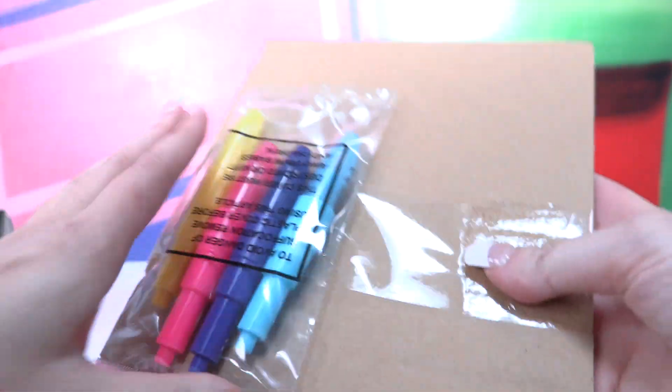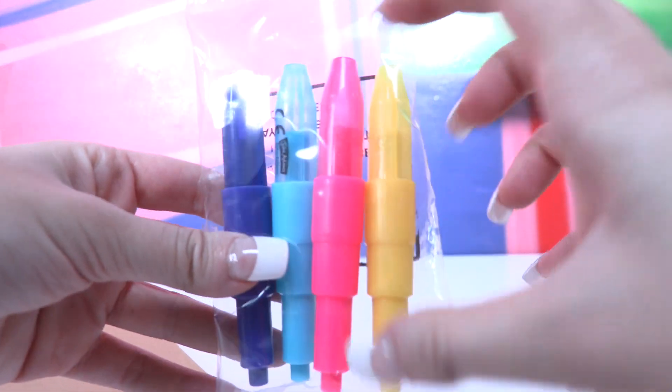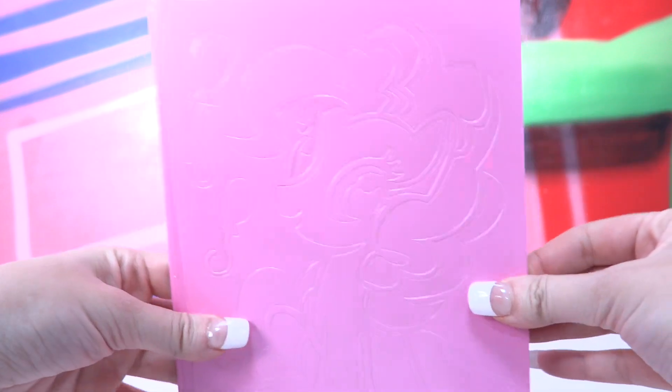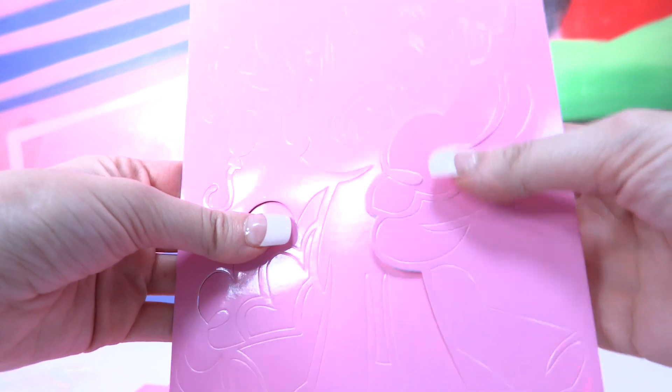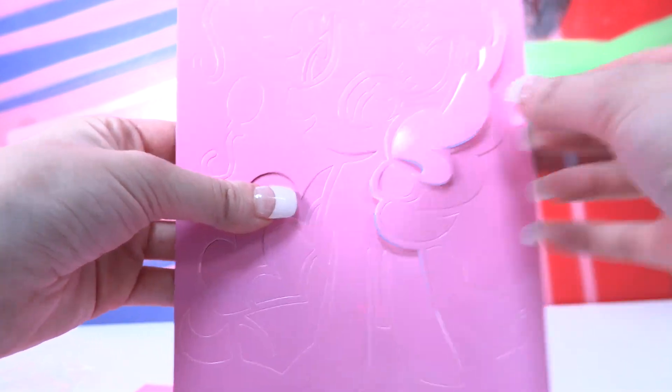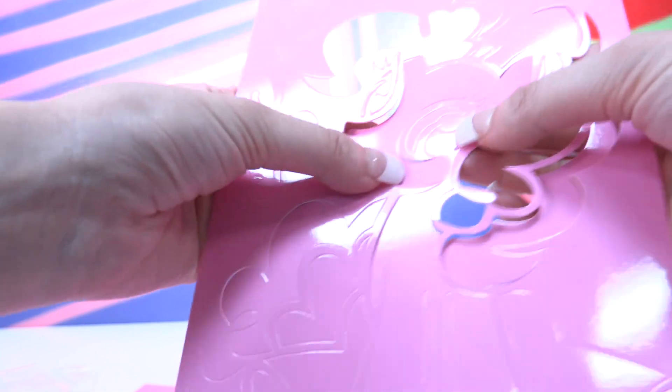So this is what we get inside the box. Here we have our four mini blow pens. They call them mini because they're a little bit smaller than the usual size. And here we have — look at that, guys. Can you see that? It's Pinkie Pie. All you have to do is to take out the extra bits like that. You need to be very careful, you don't want to break it. So that's Pinkie.